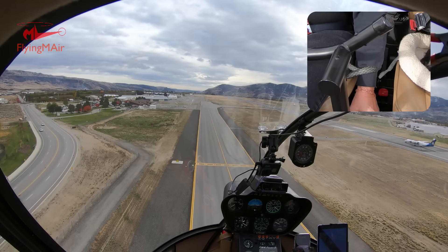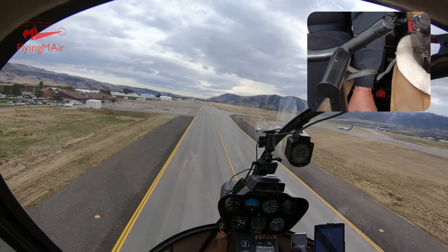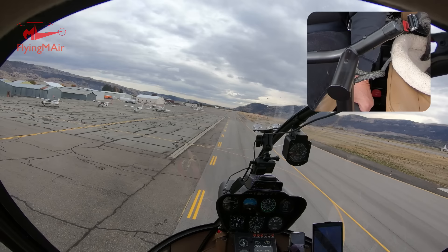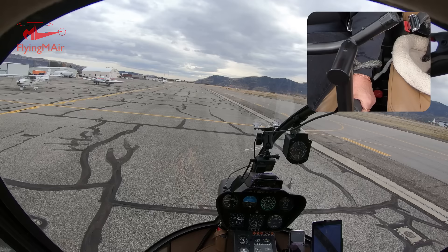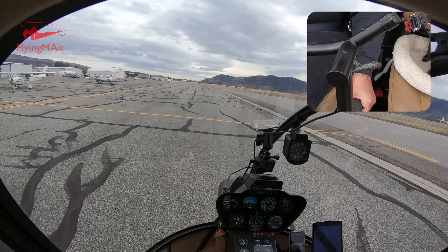At the same time I'm pulling the cyclic stick back, which slows me down and causes a slight rise, so it's a little dance between the cyclic and the collective to descend and slow down. I'm still pulling the collective down. Eventually I don't want to go all the way to the ground — I want to come into a hover — so I'm starting to pull that power back in. Going through ETL now, that's what the vibrations are about. Hovering at about 18 inches of manifold pressure. To land, I lower the collective slowly until I'm on the ground, then put it all the way down.